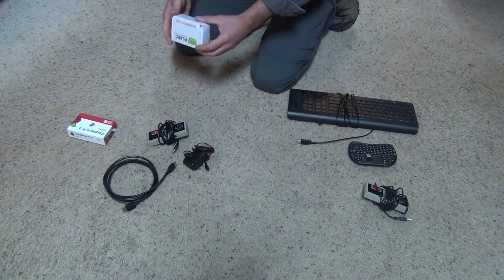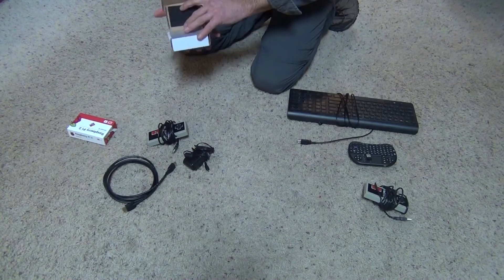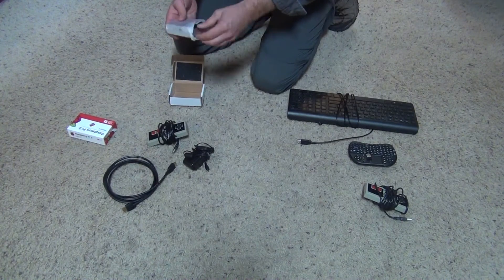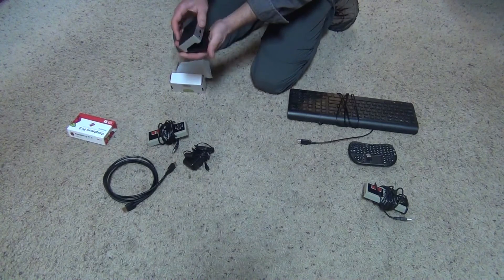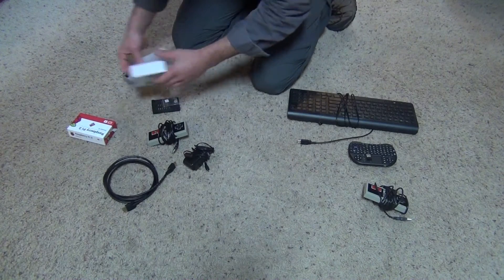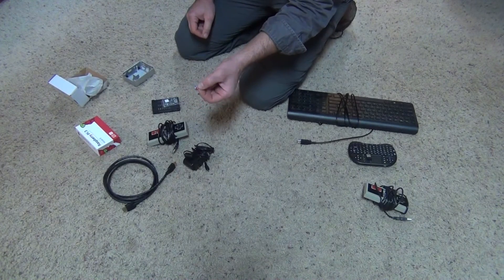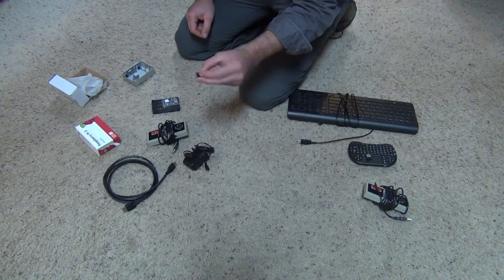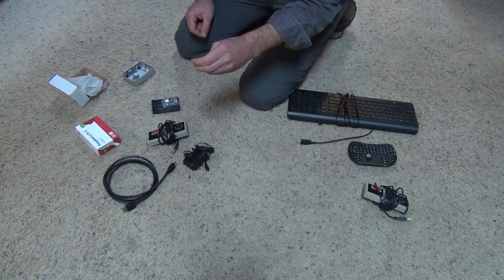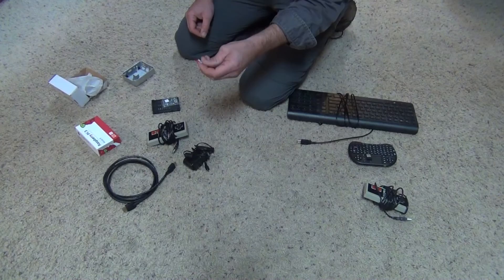We're going to get a case for the Raspberry Pi — this is the FLERC case, which has a heat sink built right into it. We'll put the Raspberry Pi board in this case. You'll also need a micro SD card; I've got a SanDisk 32 gig one I already had from a camera. If you need to buy one, it's less than $10 — a 32 gig clone is $7 or $8, and the name brand is a little over $10.